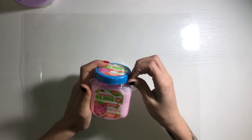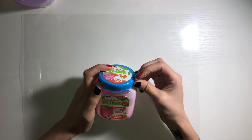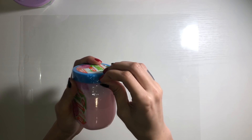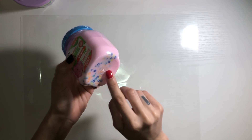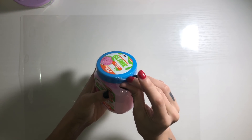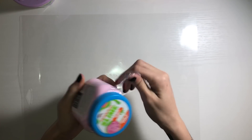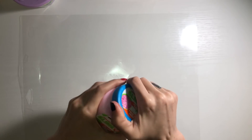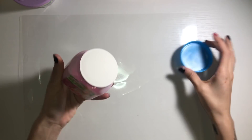All right, now we're gonna do this one. Put that one away and we're gonna open the Nickelodeon slime piece of cake — it's supposed to smell like cake, and it has little circle beads. This one honestly I did not like very much, it was very flimsy.